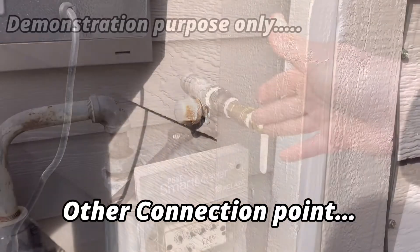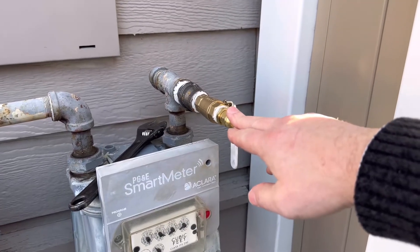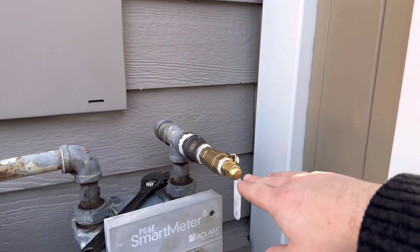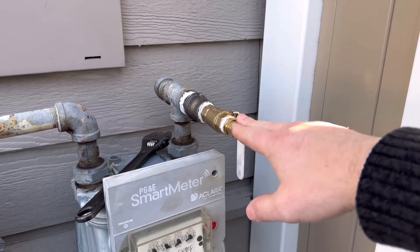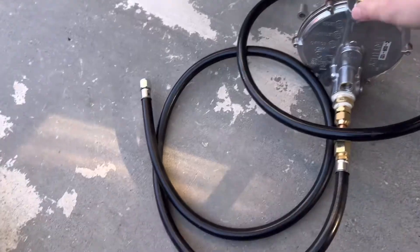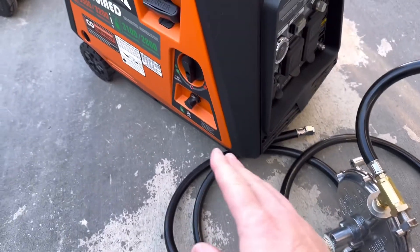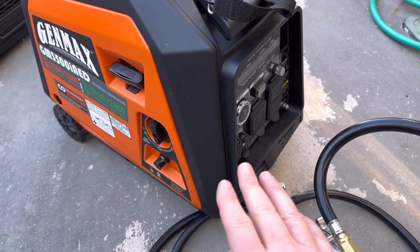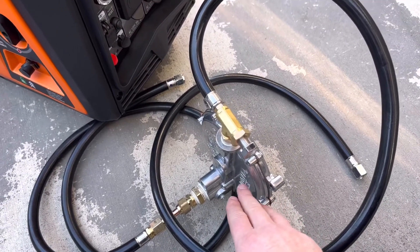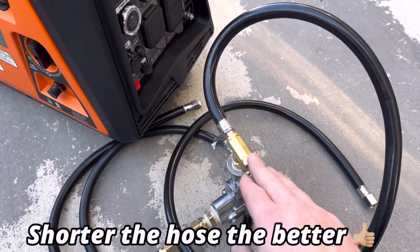Run a half-inch natural gas line at least 15 feet from your house — so probably a 20-foot line — then run it into the load regulator. You want the load regulator on a two to three foot hose going into the unit, keeping it as close to the generator as possible so the diaphragm inside works correctly under enough vacuum. If it's too far away, the generator will start to run poorly — keep it no more than about three feet from the unit.